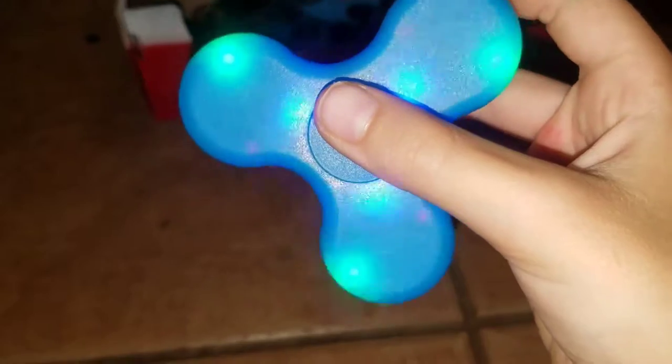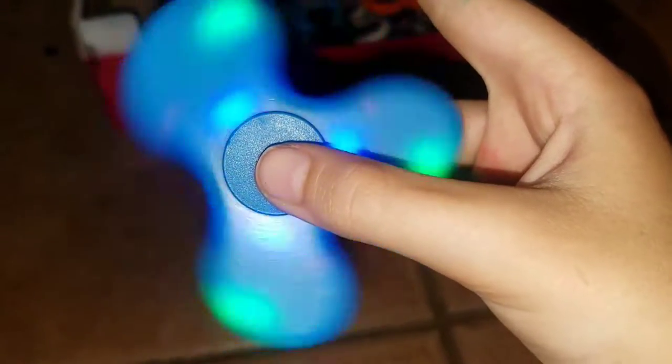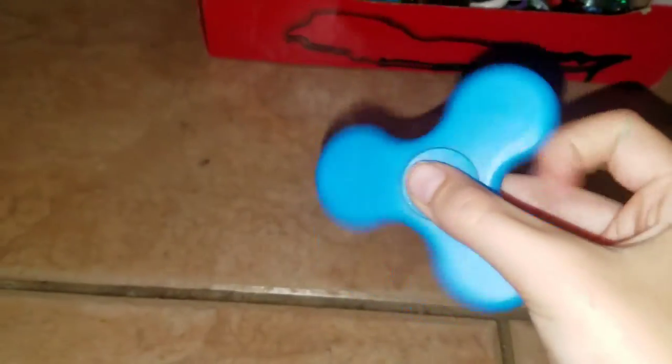This is the Bluetooth one. Let me turn it on — my dad has it activated. It just lights up, and it's awesome. I got it from the ice cream man. He sells fidget spinners and ice cream too. He usually just drives around my street every day, but not on Mondays, Saturdays, or Sundays.